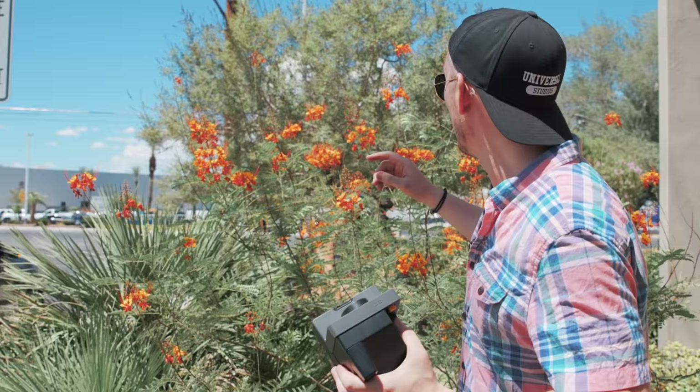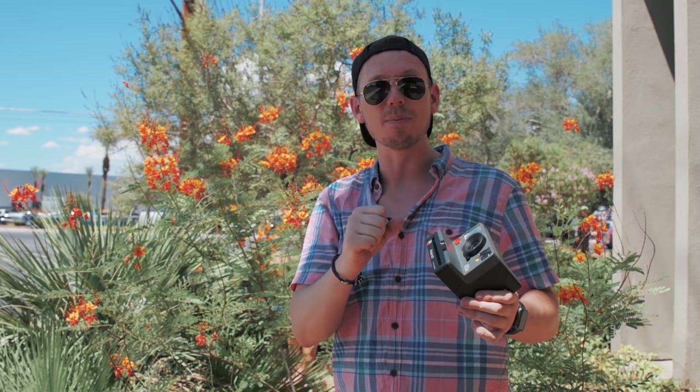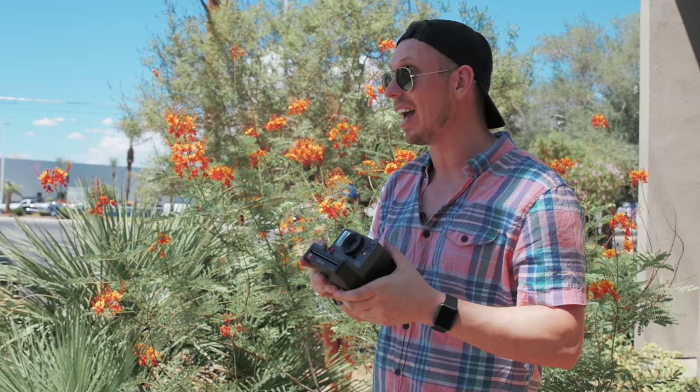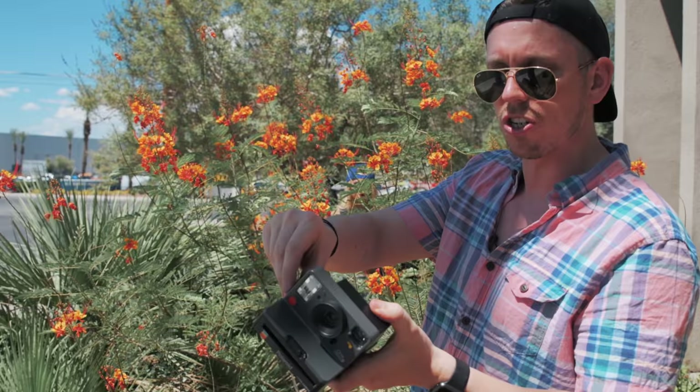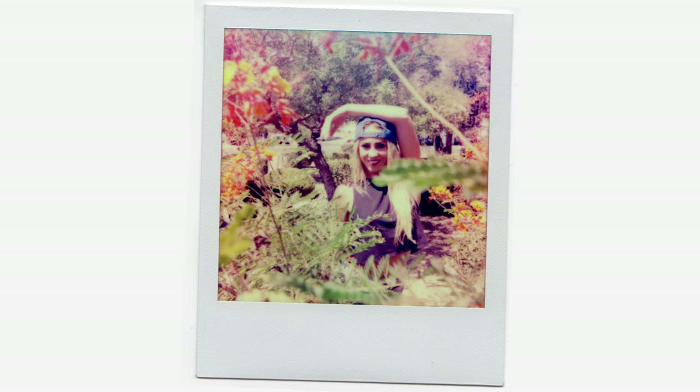Now we're going to flip over and start shooting in color. We've got Amanda in the background and we're going to add some texture by shooting directly through these plants, seeing if we can get some out-of-focus foreground and get Amanda in focus and framed in the background. For this one we're going to turn the flash off because I don't want the flash to bounce off these plants. Flash off, I push in the button on the back. I think that shot is going to be absolutely beautiful.